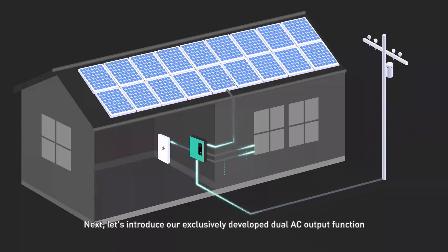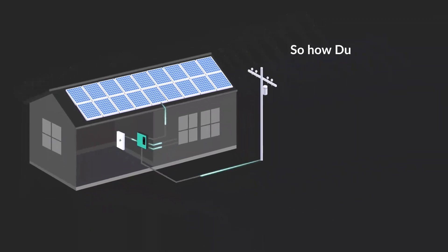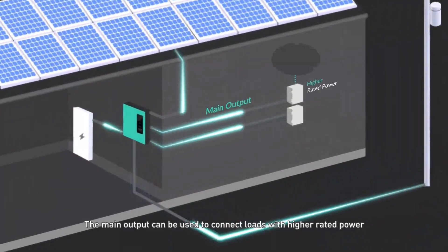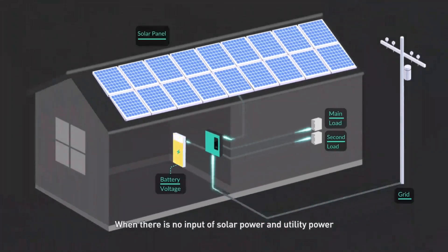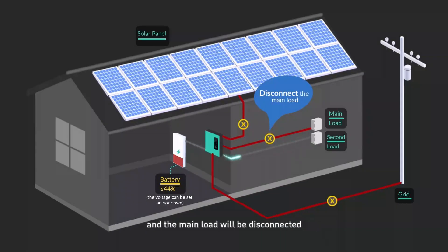Next, let's introduce the exclusively developed dual AC output function. When the battery power is low, the dual AC output can ensure the operation of important loads in priority. The dual AC output comprises two distinct power outputs designed for different purposes. The main output connects loads with higher rated power, while the secondary output connects more important loads with less rated power, such as lamps, refrigerators, and water pumps. When there is no input from solar or utility power and the battery voltage drops below 44 V (adjustable), the inverter will retain the secondary load output and disconnect the main load, extending the operation time of the secondary load.